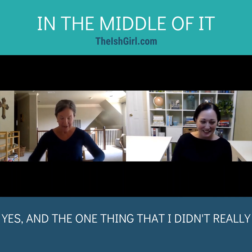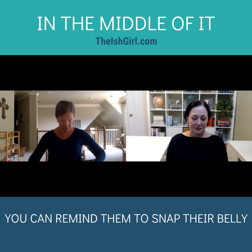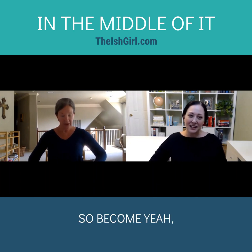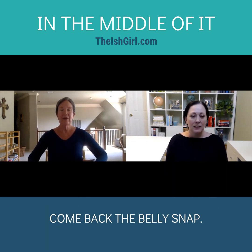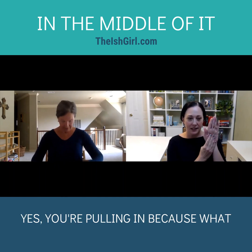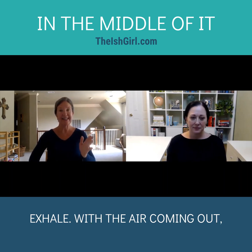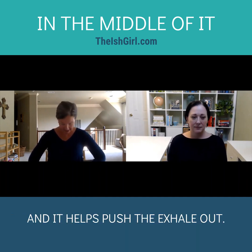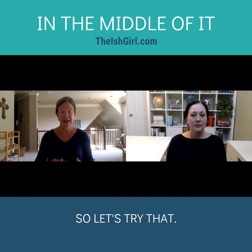One thing I didn't cue before is that once they've got it, you can remind them to snap their belly in on exhale. I would teach it without that first so they get the shh sound, and then come back and add the belly snap. When your belly snaps, it's snapping towards your spine — you're pulling it in. What that does is on that strong exhale, you contract your lower belly, the muscles below your belly button, and it helps push the exhale out. It's a more complete exhale.